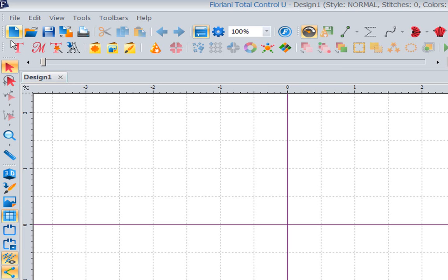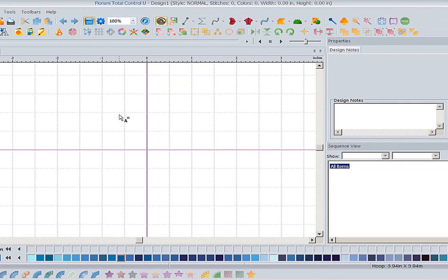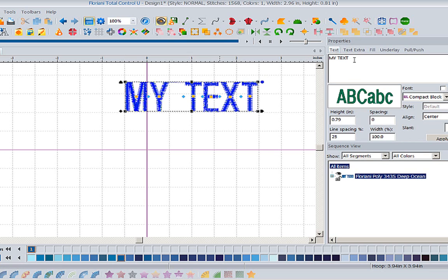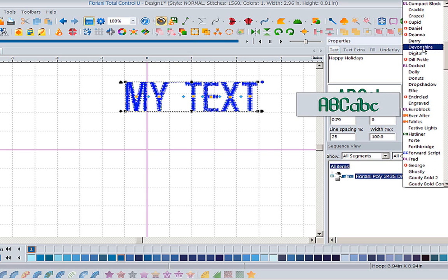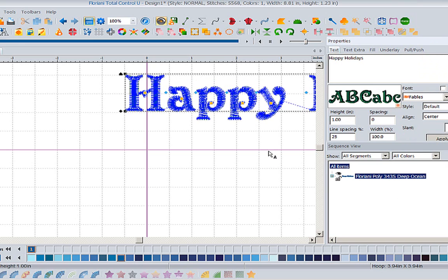I know we're going to have a lot of lettering and monogramming coming up because the holidays are here. So let's grab text - you'll notice there's an A stuck to my cursor - left mouse click on screen and let's create a letter. Let's type 'Happy Holidays' and pick a font. I'm going to go to Fables - I really like that font.